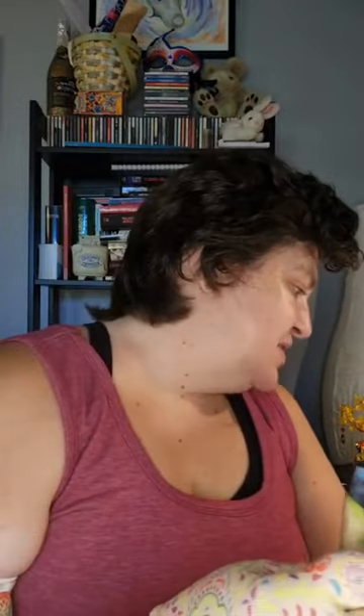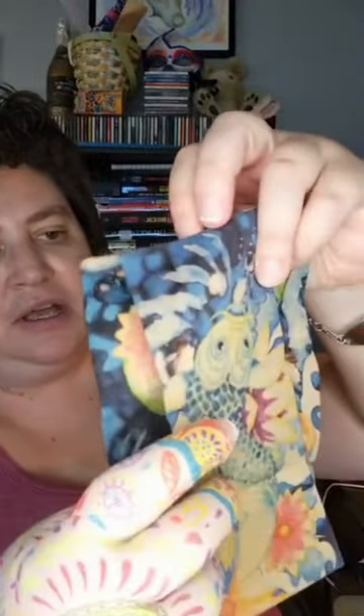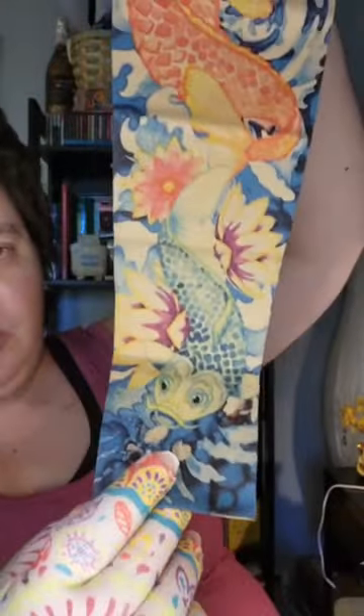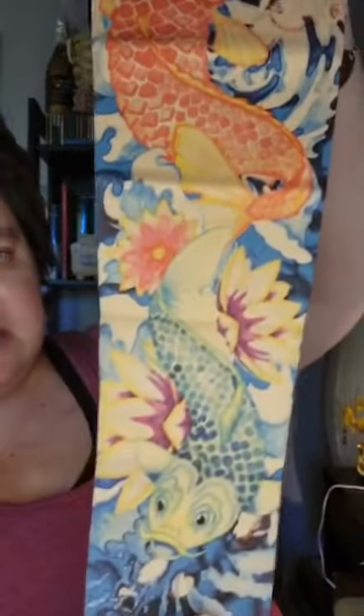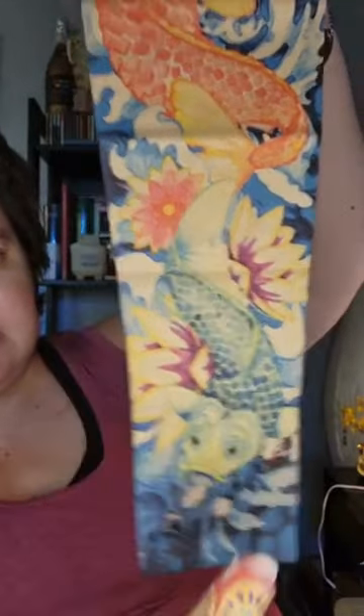This is the koi arm sleeve. You've got a koi fish right here on one side, and on the other side is another koi fish. It's a really gorgeous sleeve — two koi on each side, surrounded by lily pads and lotuses.